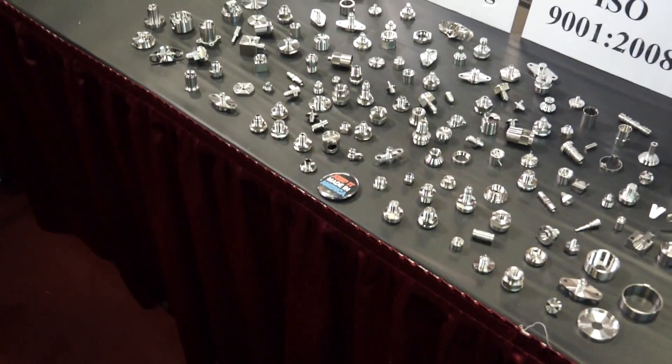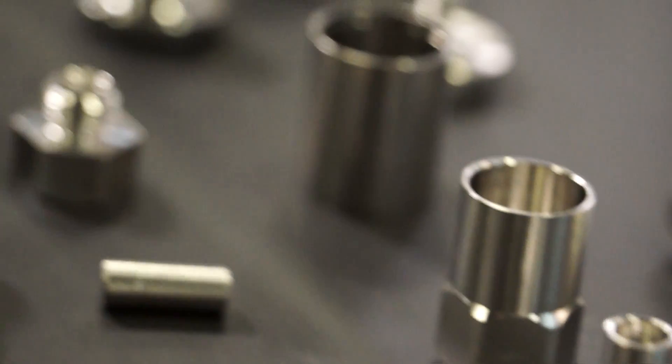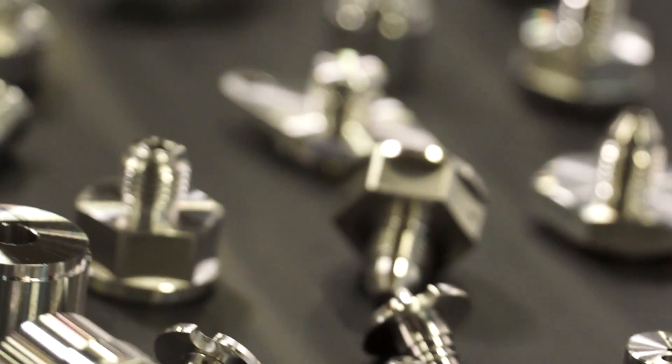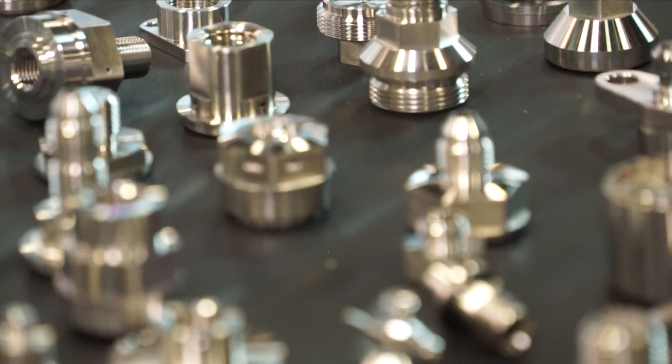Besides stainless, we do aluminum, brass, copper, and titanium. I think what sets us apart from the other guy is that our finishes are much better off the machine. We hardly do any polishing. We can do a lot of these live holes, off-center holes, and milling of profiles right on our turning machine, which gives us a more accurate part, part to part, for our customer.